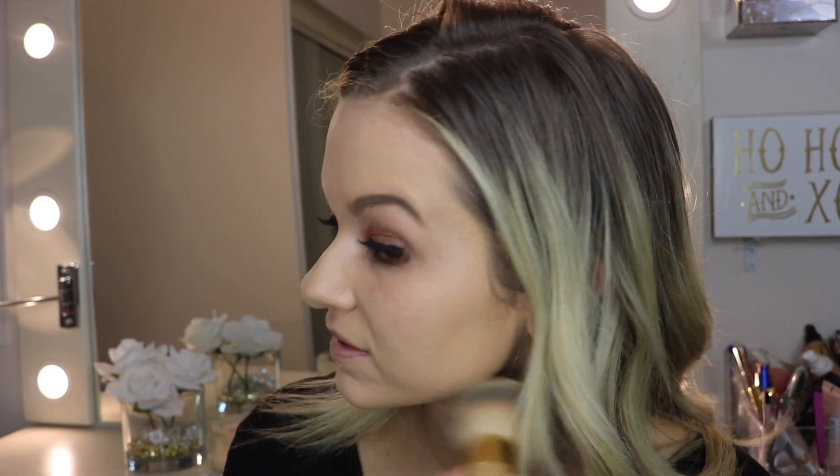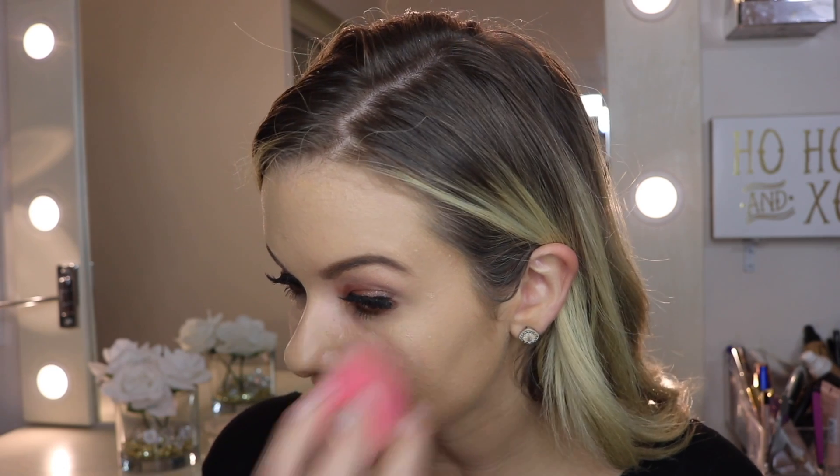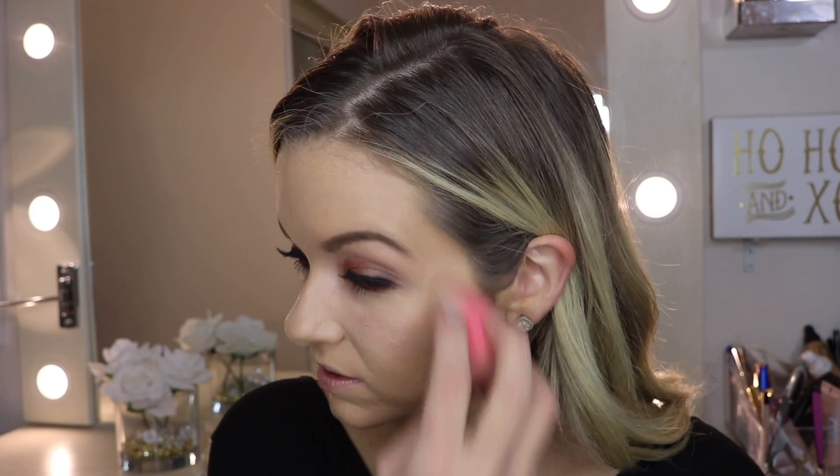To keep it full coverage, I'm going in with my Tarte Shape Tape. I am not going to skip this even if I'm running late, because it will help cover anything. It's really one of the things you should not skimp out on — if you want full coverage and you're having a bad skin day and you want to feel confident throughout your day, this is a really good add-on. You won't even think about it after; you'll just be like, wow, I'm so glad I put on concealer because my foundation looks so much more flawless.